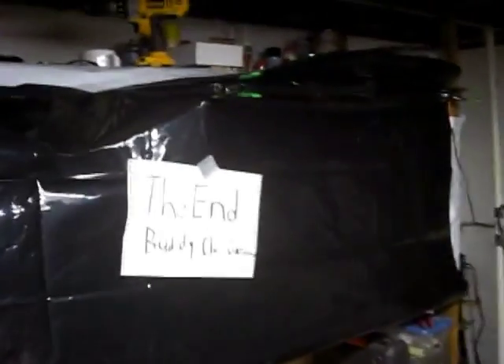There it is, all closed up and ready to go. Seedling station — there's a little peek inside.